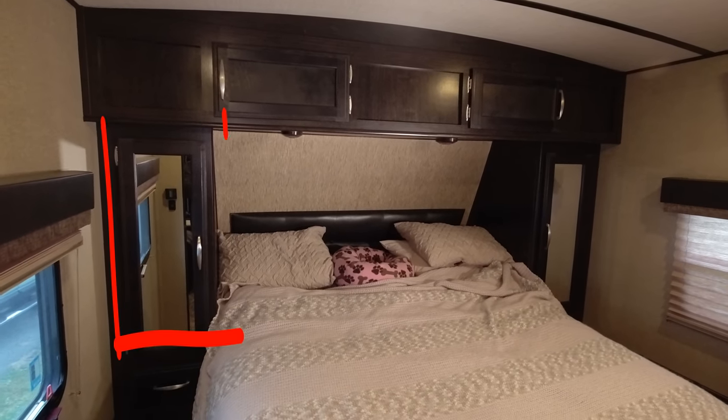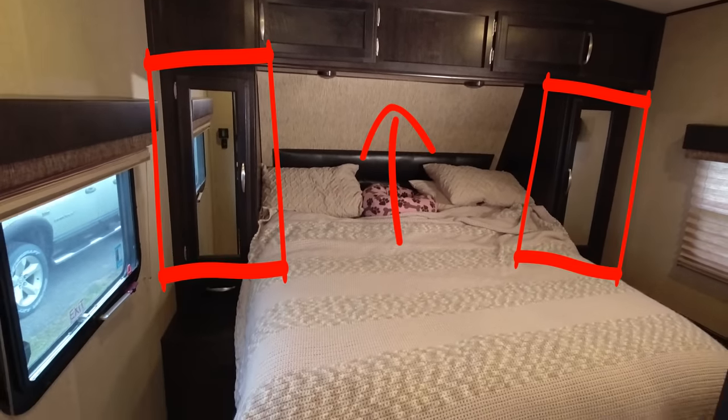Since a lot of RV bedrooms are the same layout — closet on the left, closet on the right, some storage up above — and that's pretty much it. Today we're going to build something to help with all three of these issues. Stick around.